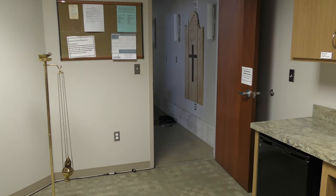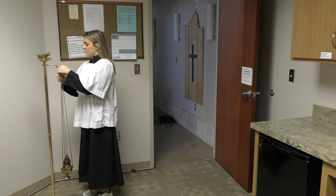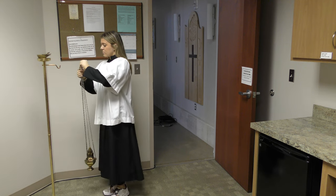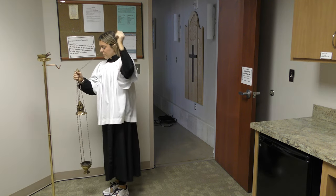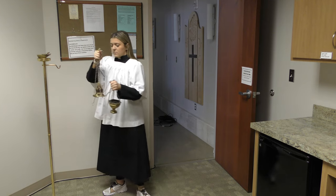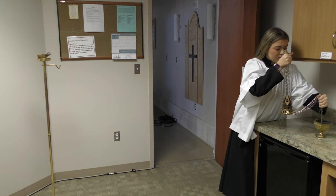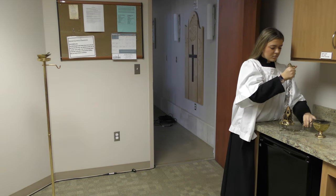In the sacristy, you'll find the thurible hanging on a golden stand and the incense boat sitting on top of the stand. Remove the thurible from the pole. Open the thurible by raising the chain connected to the top half of the censer and set it on the counter next to the sink.